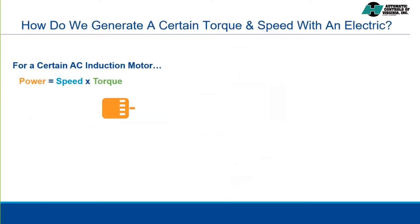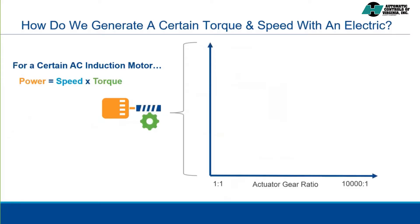We couple that actuator to internal and possible external gearing. Within that gearing, we have the possibility of a range of gear ratios. As the gear ratio increases, the final torque output increases, but at the same time, the final output speed decreases.